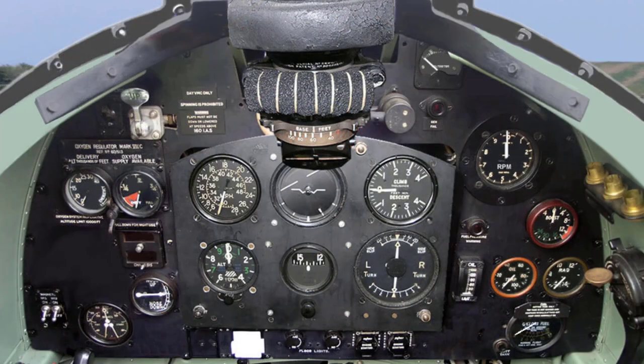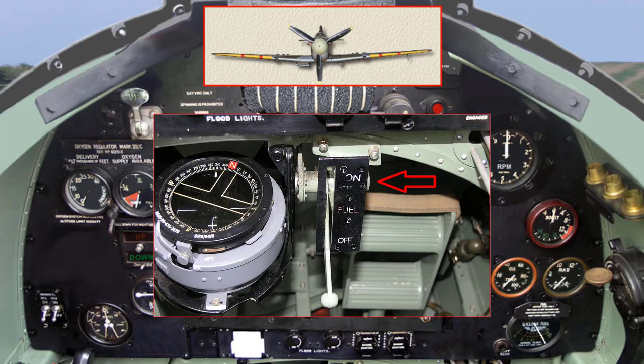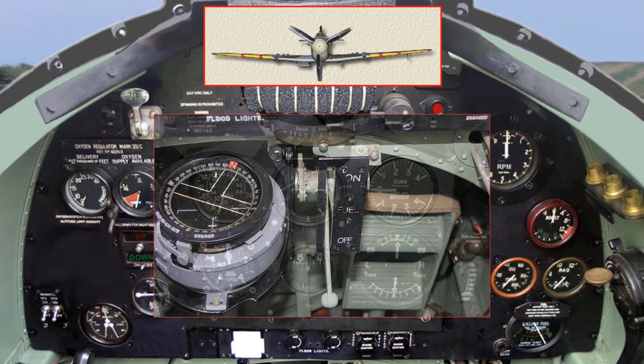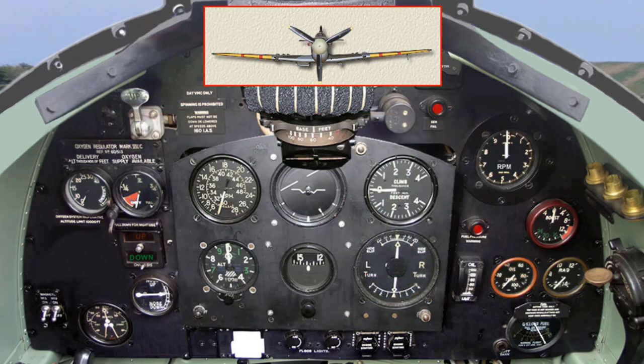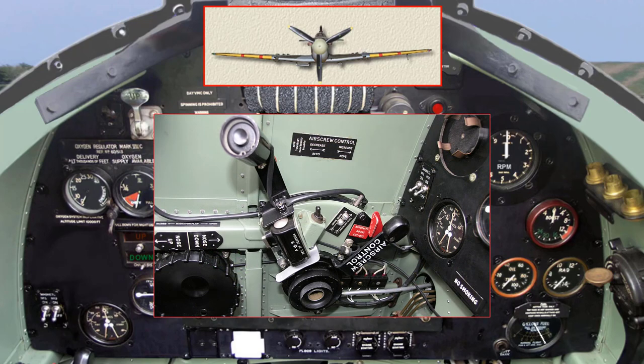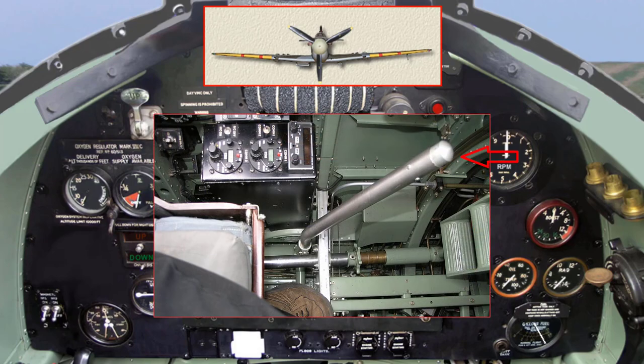We are now ready to start the engine and begin warming up ready for taxiing and take off. Check the fuel cock lever is set to on. Move the throttle lever so it is half an inch open. Set the mixture control, if fitted, to rich. Set the propeller speed control — fully back De Havilland 20 degree, or fully forward Rotol 35 degree, or De Havilland aerodromatic. Set the radiator shutter to open.